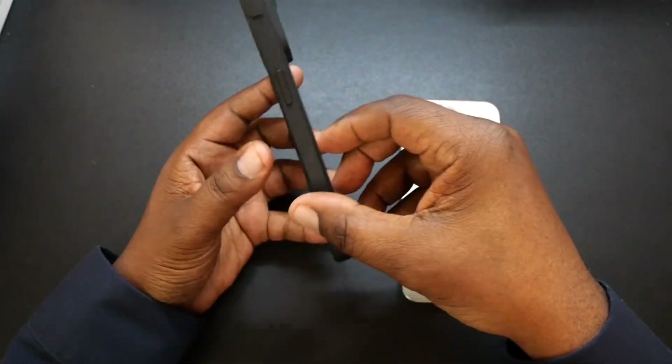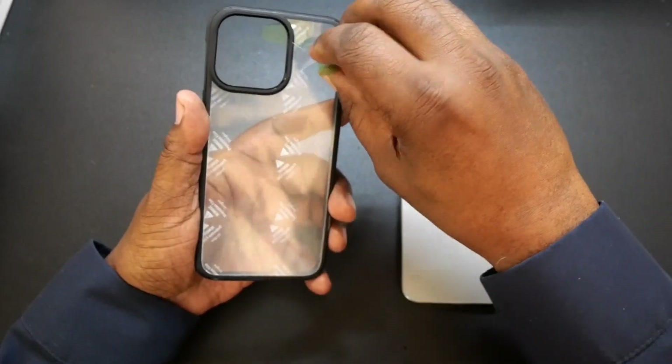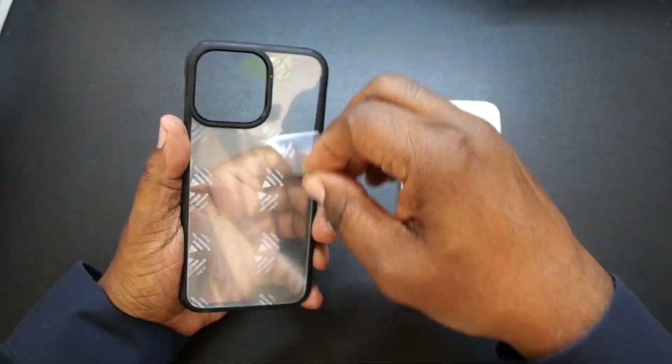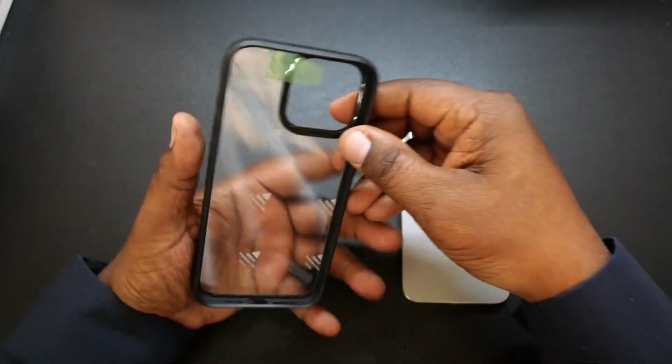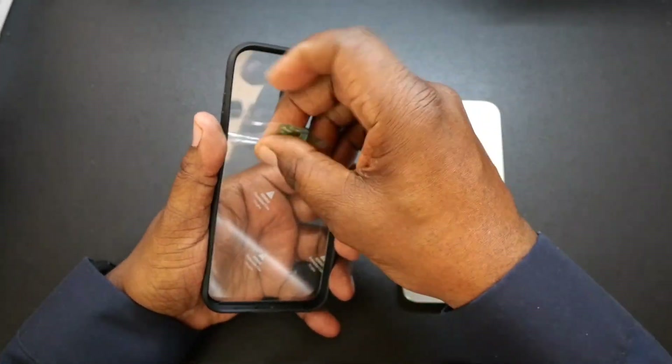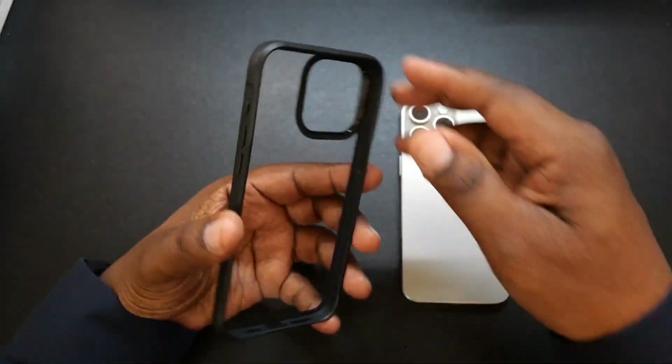Here's the case. We're going to get this film off here and check it out. They put these little tabs in there to make it easier to remove the film — that is awesome. Because a lot of these case companies, you've got to struggle to get that film off.